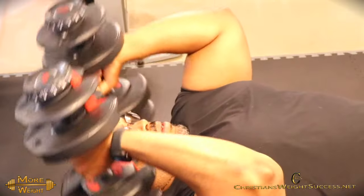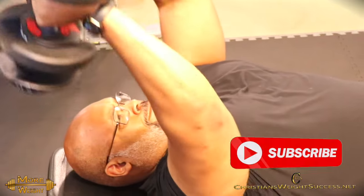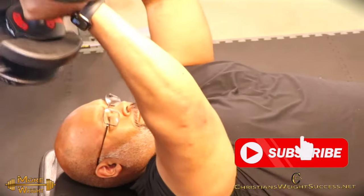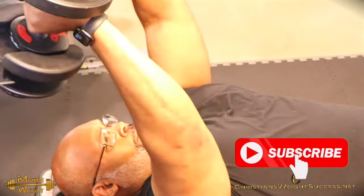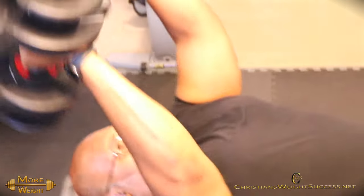Shout out to Shaq for linking up with me. There's no better way to increase your bench press than with a gym buddy. So if you don't have a gym buddy, get one. They help you out, they push you further, they push you stronger to become a better you.